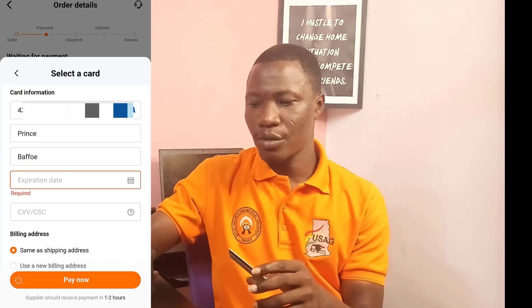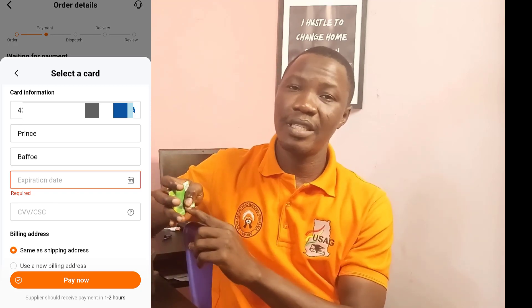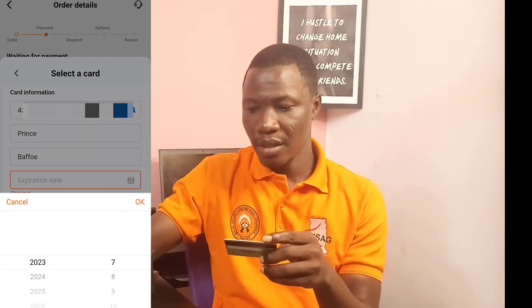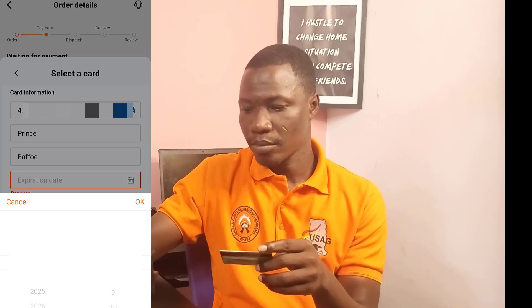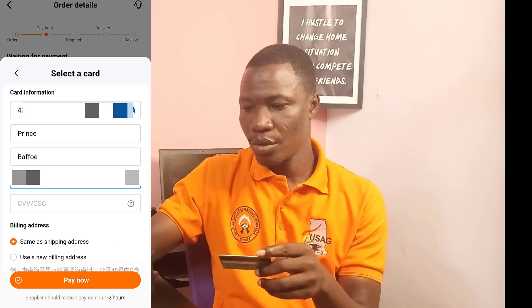The next thing I need to do is enter the expiration date. Under the 16 digits, you see the expiration date on the card. I need to input that — select the month and the year. The year is entered and I'm good to go.